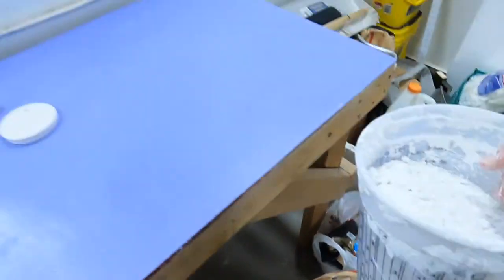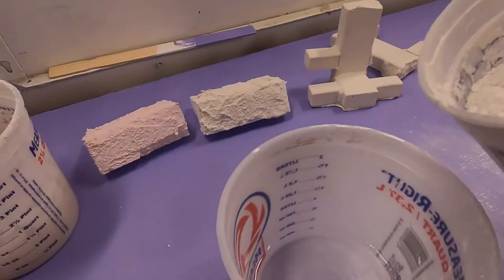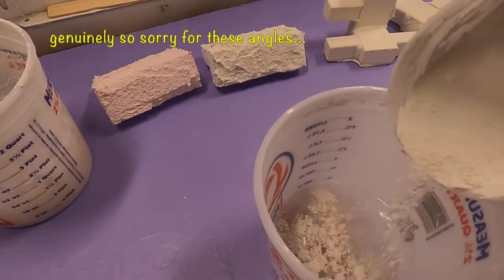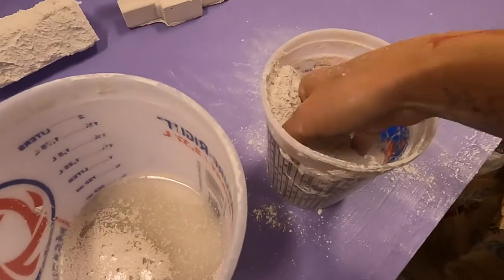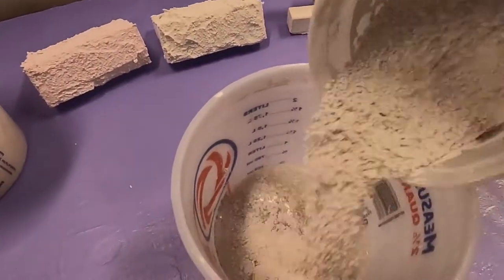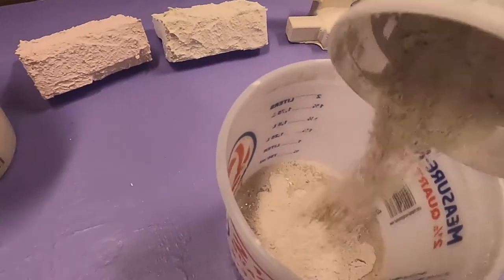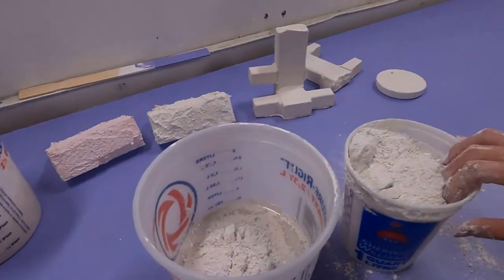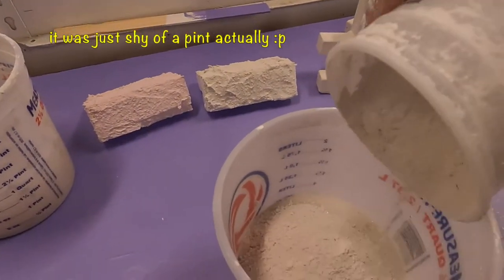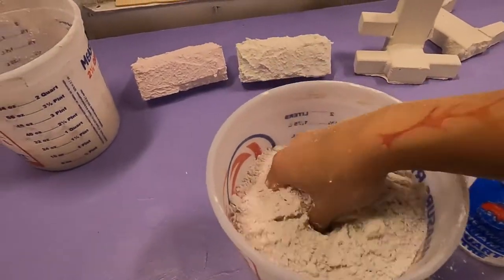I'm going to show you mixing it to a thicker consistency — more like whipping cream or a dough that you can slap onto surfaces and have it coat your project. I'm grabbing roughly a quart of Structuralite — you would typically sift it in, but I'm one-handing this. You'd want to sift it because there are larger chunks sometimes, and you want to break those up while mixing. I'm going to hand mix it anyway. This is about two quarts of Structuralite and about 16 ounces or one pint of water.